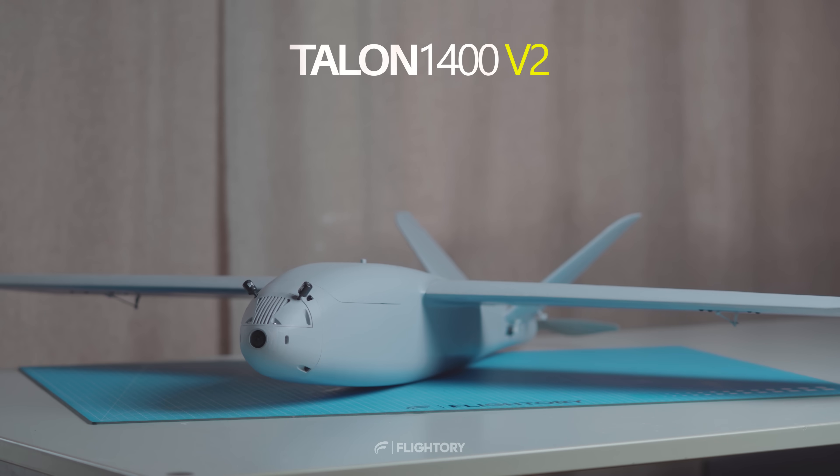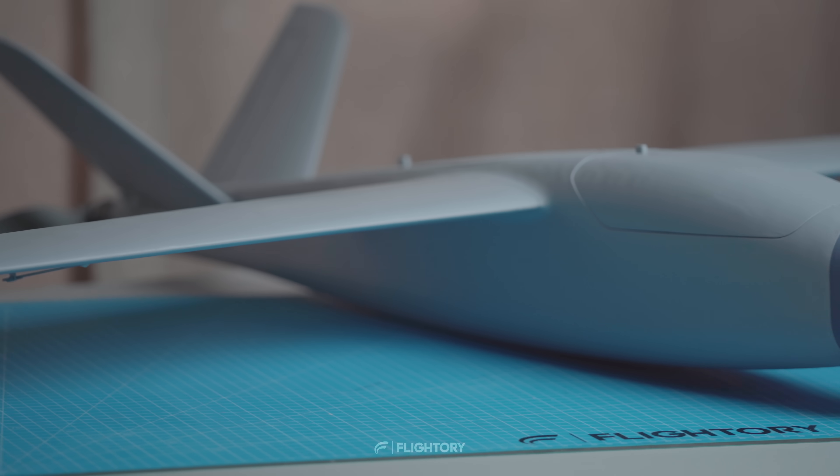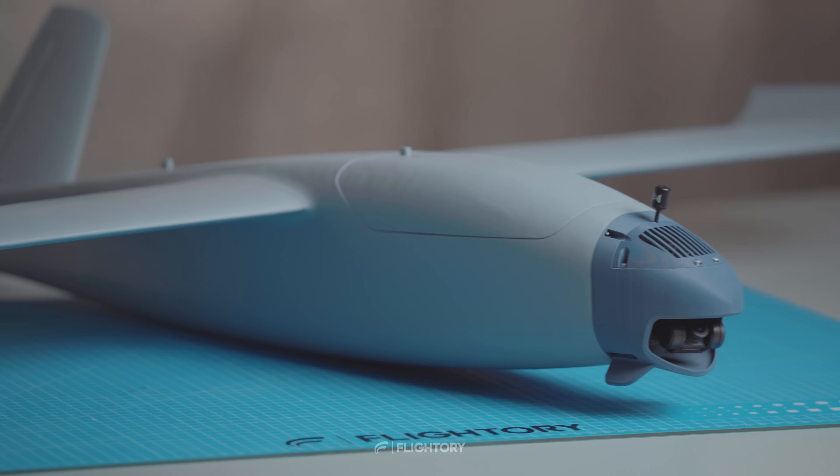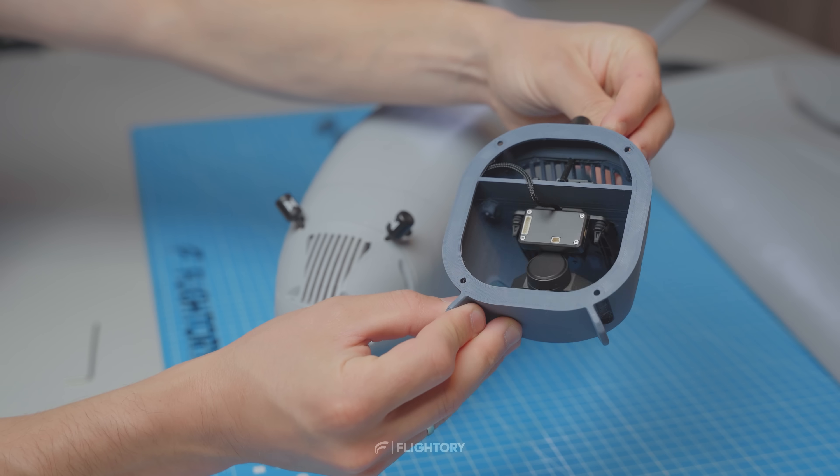This is the Talon 1400, a fully 3D printed fixed wing UAV. In this video I will present the full build process for this aircraft and go over all the details.